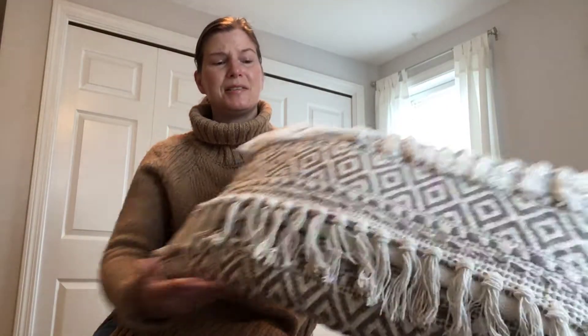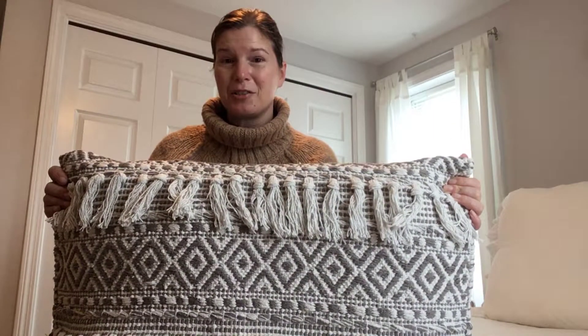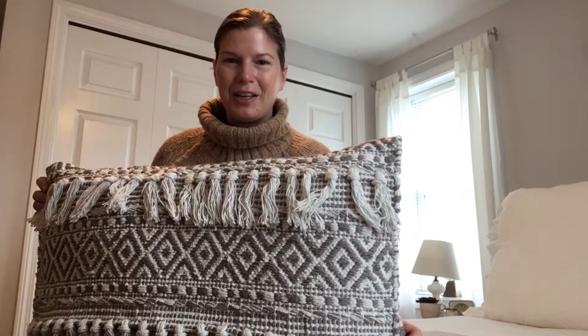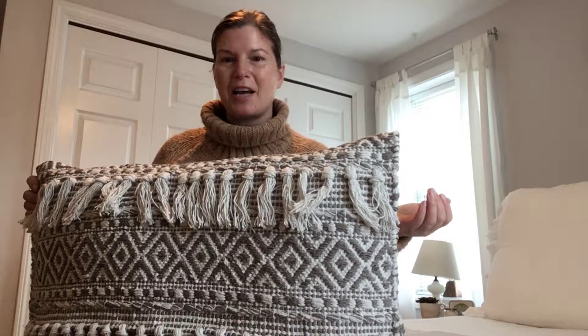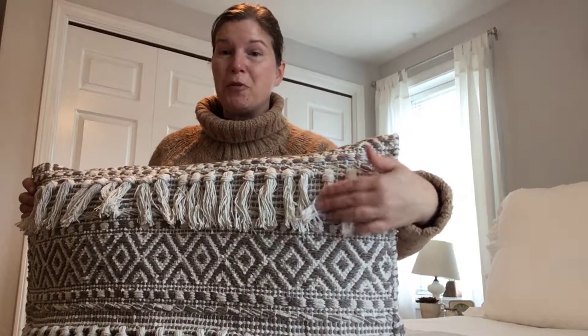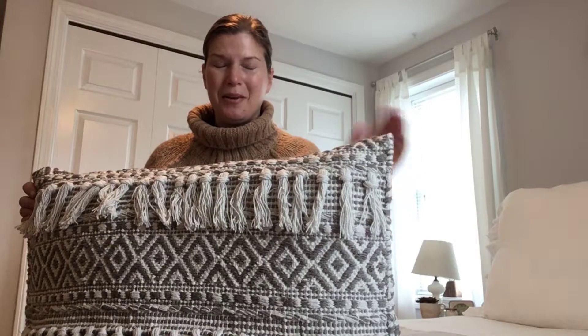I did that because just in case I ever decided I didn't want this as a pillow anymore and wanted to use it as a rug, I could easily undo the stitching and just unfold it. Obviously the rug wouldn't have tassels on the other end, but I could remove these tassels too. I did save the ones I removed from the other end — I figured maybe I'll use them for another project, or maybe try to put them back in someday.